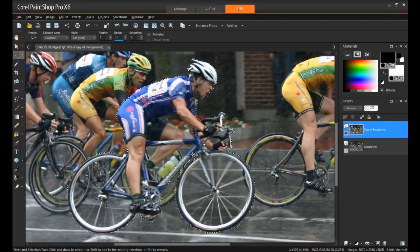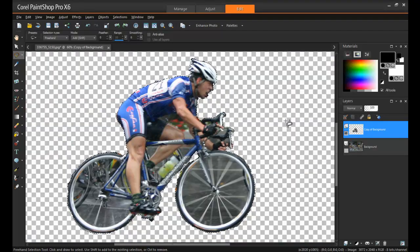Perfect! Now, as I mentioned before, I'll go to the Selections menu, choose to Invert, and then delete the rest of the background. Our cyclist is now clear of the background, and he's pretty much done, but I'll use the Eraser tool to touch him up around the edges.